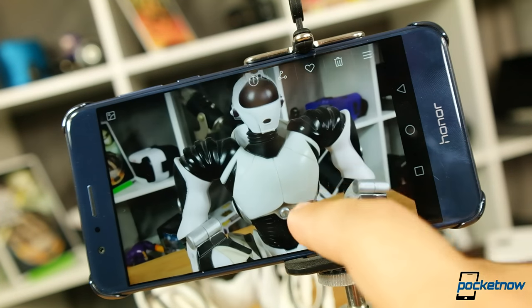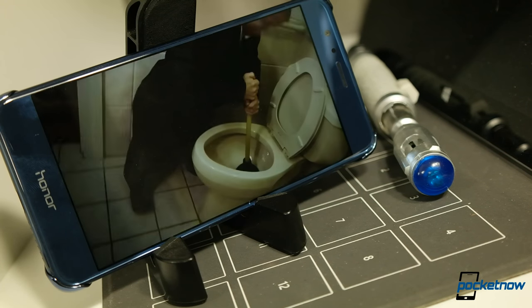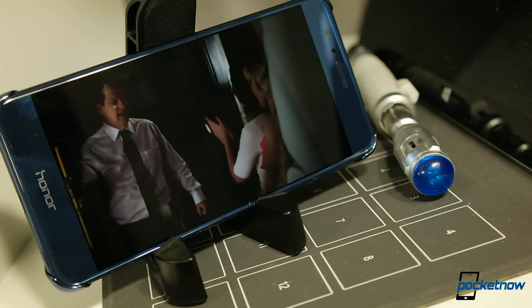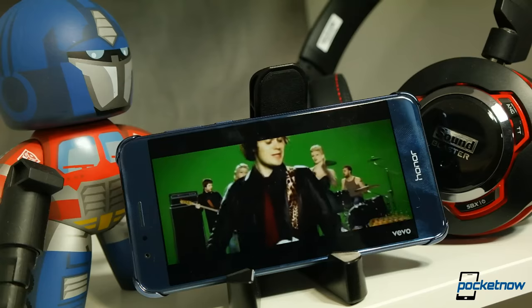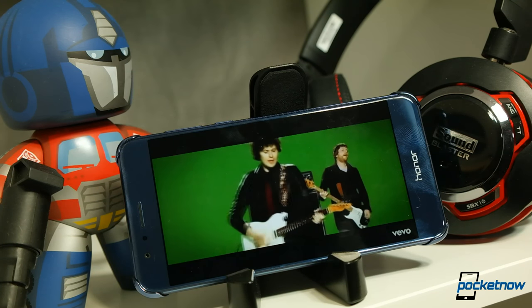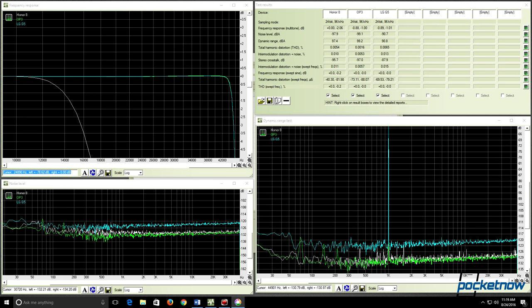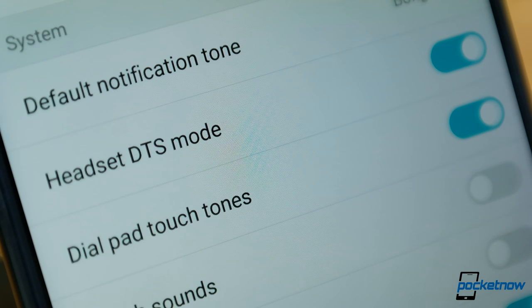Speaker performance is adequate but unremarkable. Compared to similar bottom-firing speaker phones like the OnePlus 3, playback is a little dull and not quite as loud. The Honor handily loses to front-firing solutions from ZTE and Alcatel. Headphone playback is mid-pack — it bests phones like the LG G5 but falls behind OnePlus and ZTE in distortion, frequency response, and dynamic range. The phone can play back high-resolution audio but appears to down-sample to 16-bit. The DTS mode tweaks EQ settings but doesn't boost output.